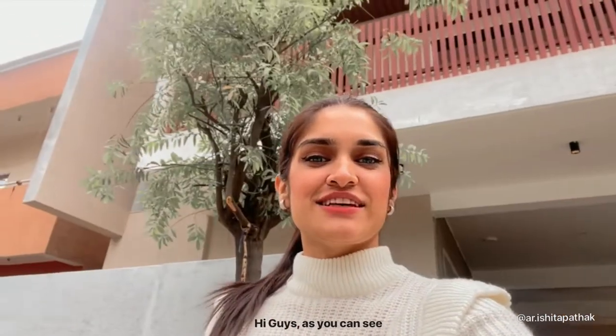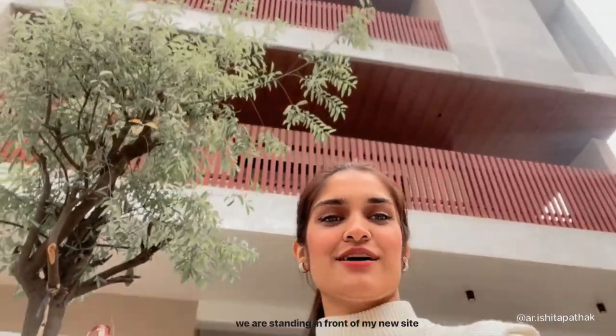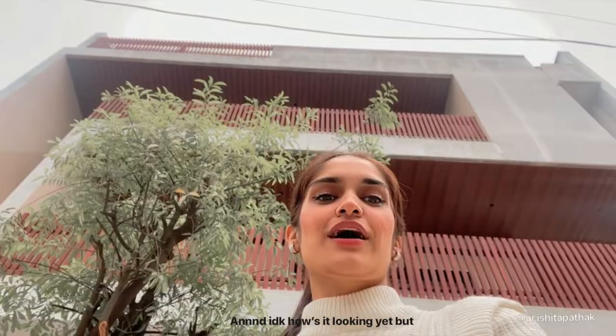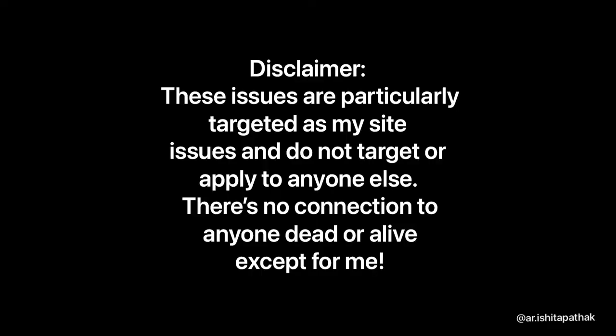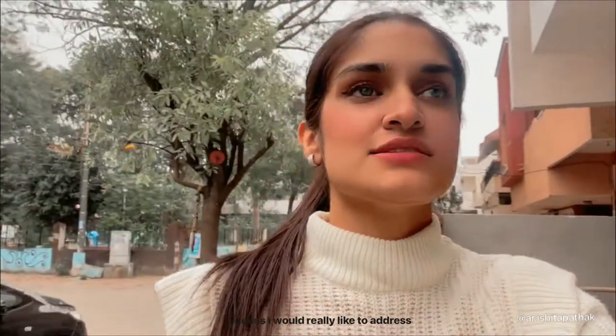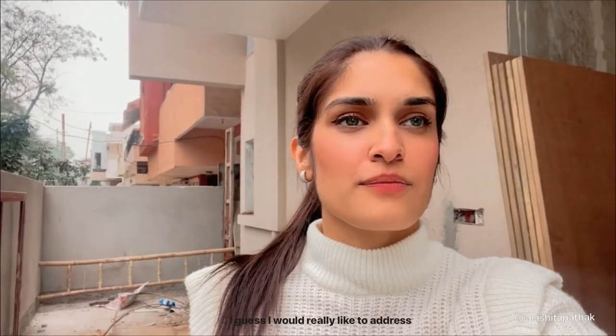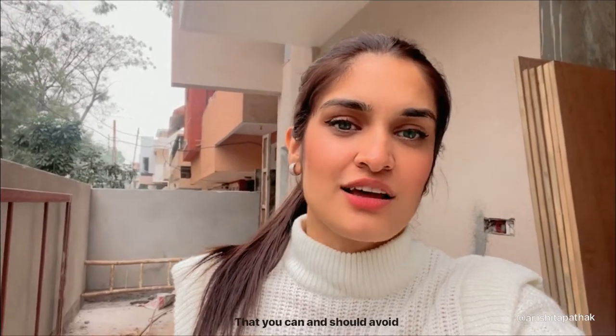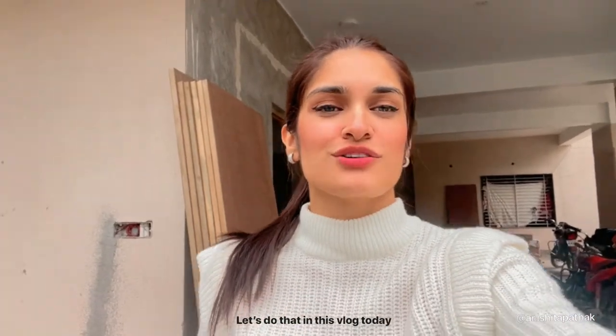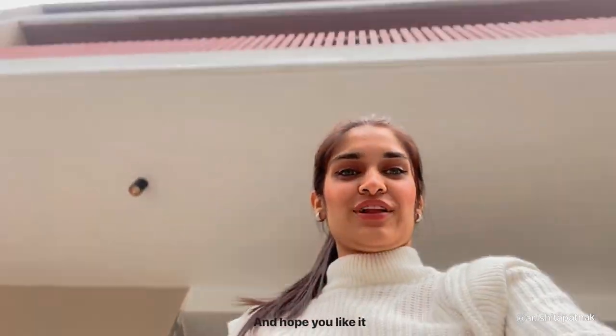Hi guys! As you can see, I am standing in front of my new house and I don't know how it's looking yet, but I guess I would really like to address what problems and what things go on site that you can and should avoid. So let's do that in this vlog today and hope you like it!